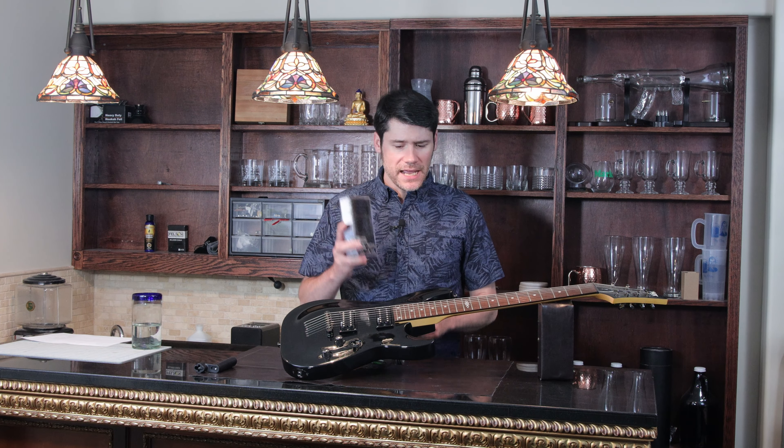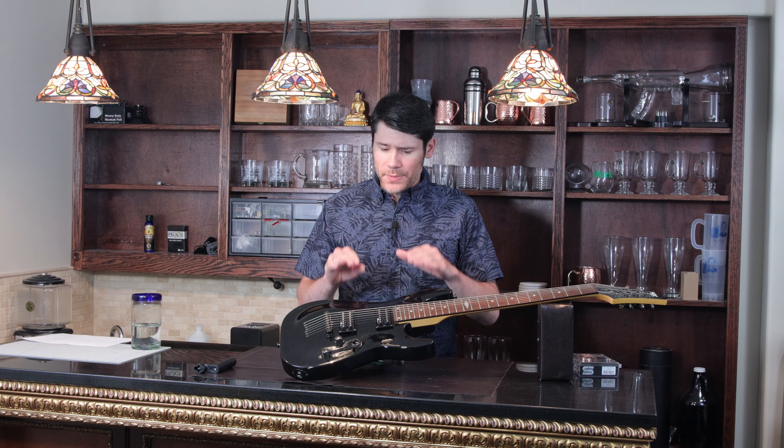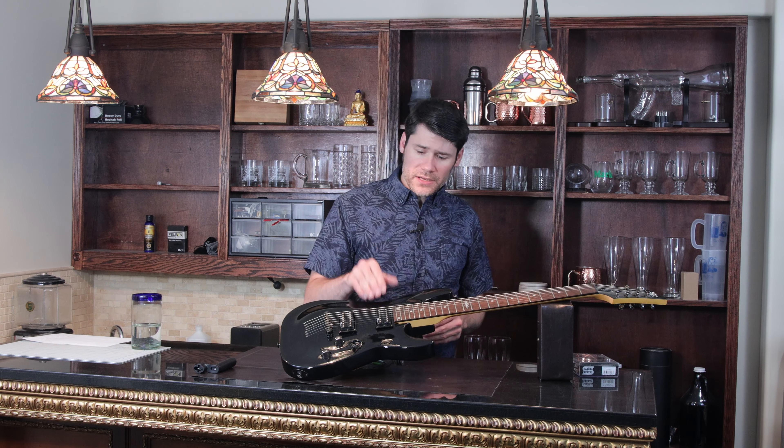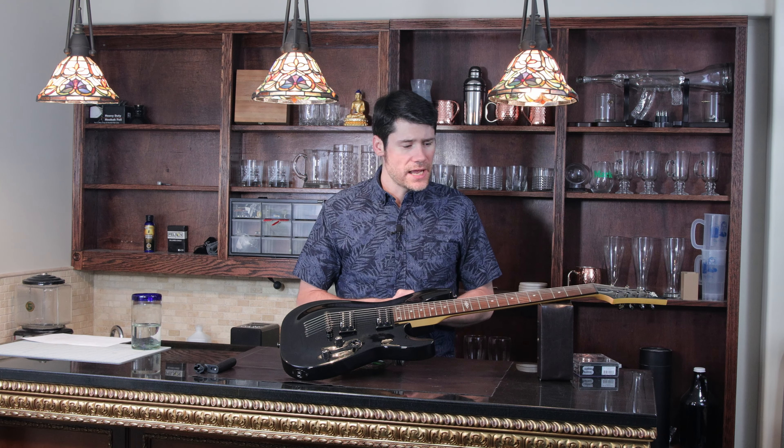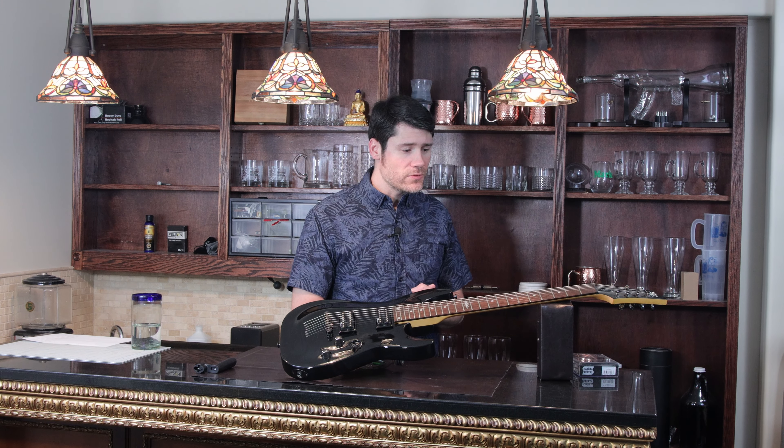The Seymour Duncan Nazgul and Sentient pair also comes in a six-string variant. If you have replaced your pickups with something other than the ones that came with your guitar, or you're interested in doing that, go ahead and leave a comment below and share what pickups you swapped out and your experience with that.